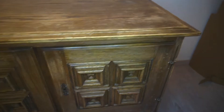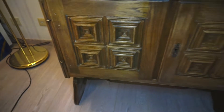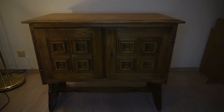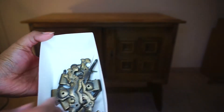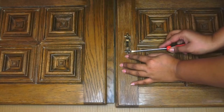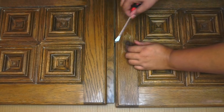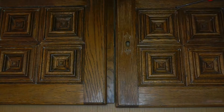Today I am going to be upcycling this old sideboard which I got as a gift from a friend about 3 years back. I have already removed the hardware and will be giving it a good scrub later. I will be using this piece in my art room come guest room which is all in white with lots and lots of plants.